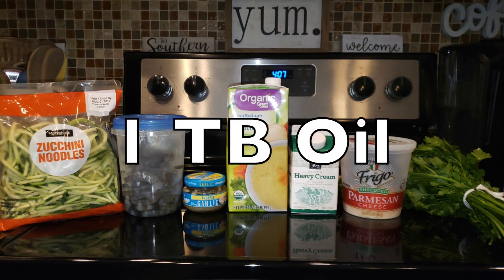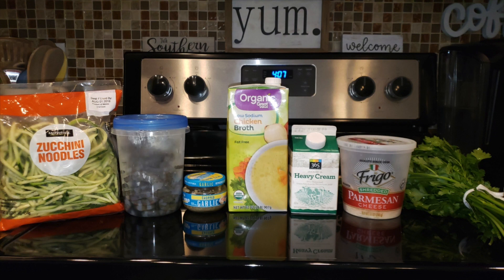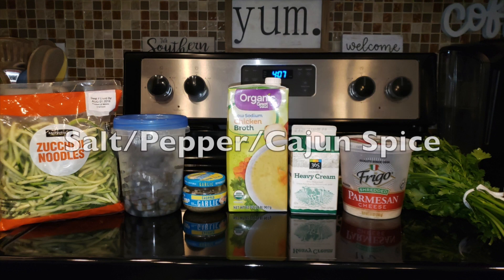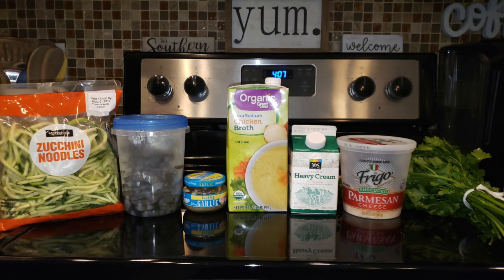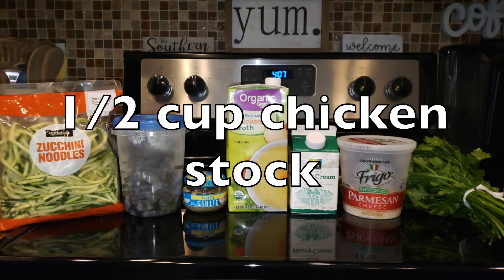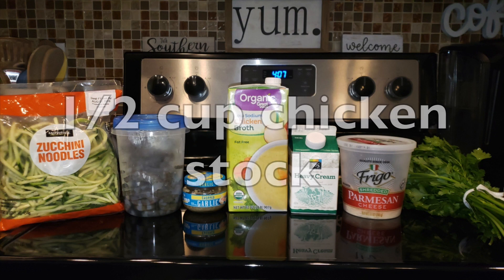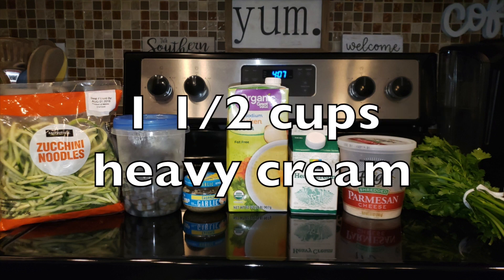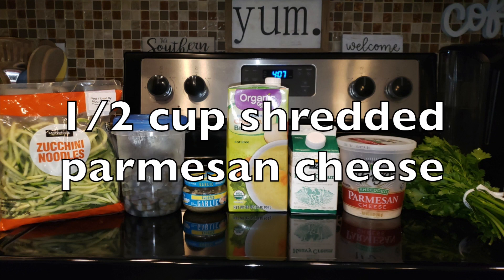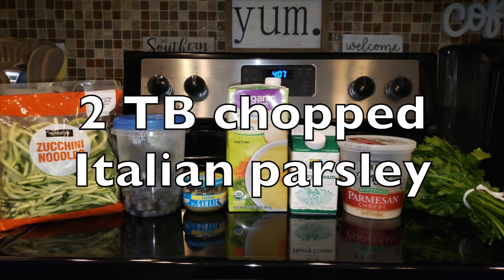Ingredients you need are one tablespoon of oil — I'm using avocado. You're going to need some protein; I'm using about two pounds of shrimp. You're going to need salt, pepper, and I'm using Tony Chachere's, which is a Cajun spice down here where I live. Garlic, half a cup of chicken stock or half a cup of white wine. One and a half cups of heavy cream — you can also sub half and half to reduce the fat. Half a cup of shredded Parmesan cheese and two tablespoons of chopped parsley.